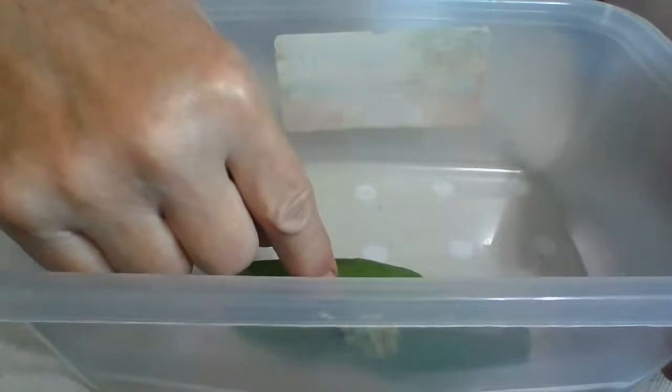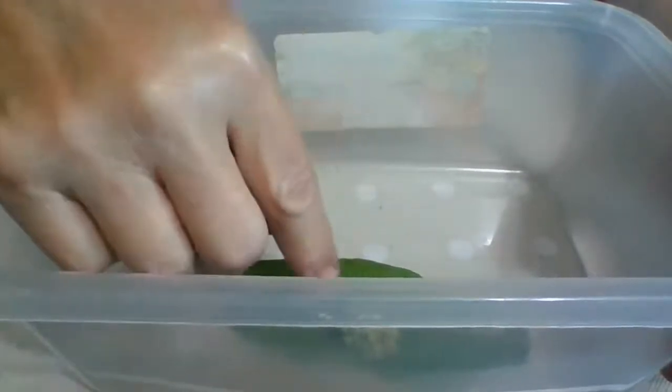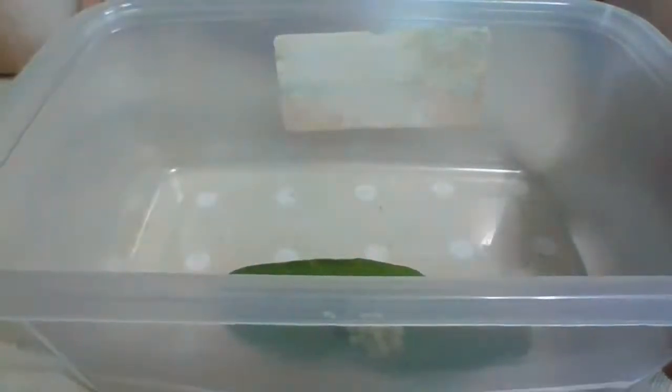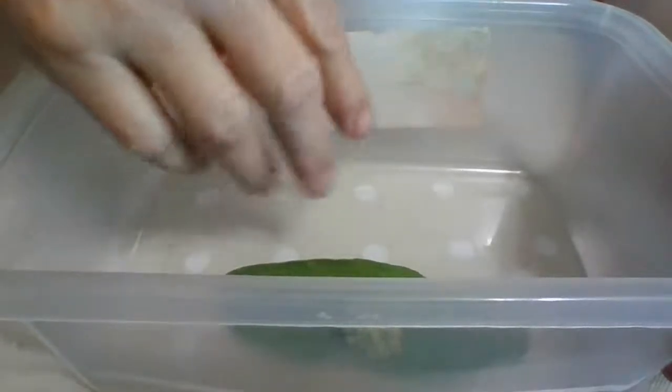If it does hatch, it needs to eat and this is what it eats. I might have to switch the leaf because this could take two to three weeks to actually hatch, or it might not hatch at all. Through the years - this being my fourth year - I've had some eggs not hatch. They just didn't.